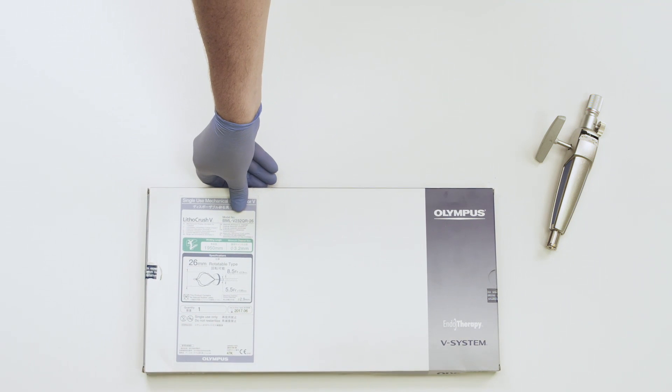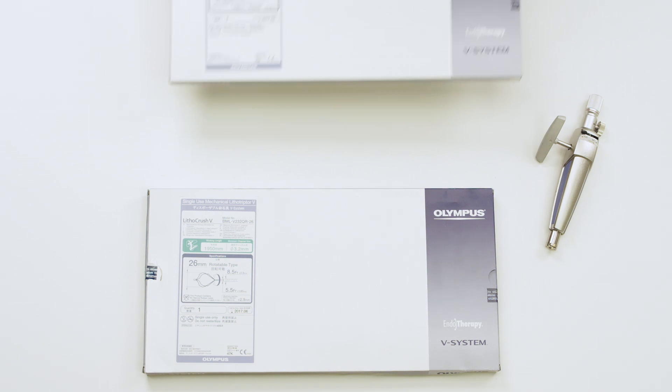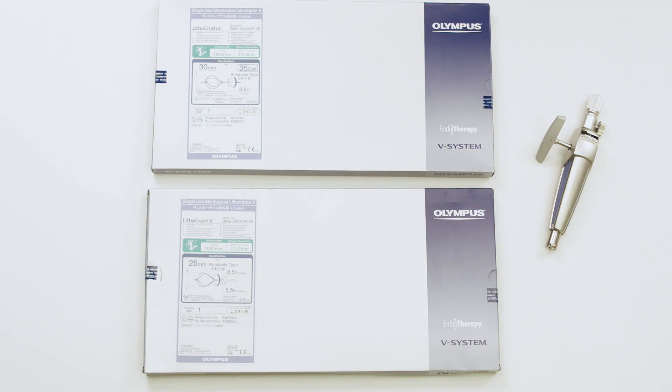Let's review the assembly of the Lithicrush V Mechanical Lithotripter. There are two different versions of the Lithicrush V. One is the rotatable bullet tip version. The other is the distally wire guided version. Today, we will review the distally wire guided version.